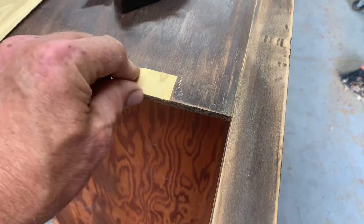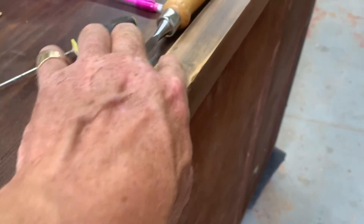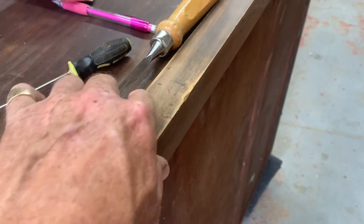So that's the finish of the inlay. It looks good, it works perfect, and these dents are out.